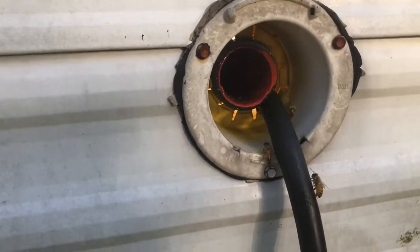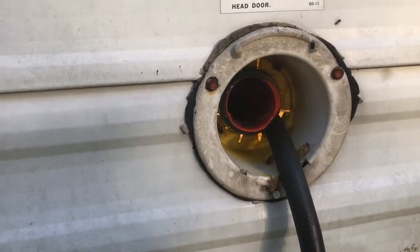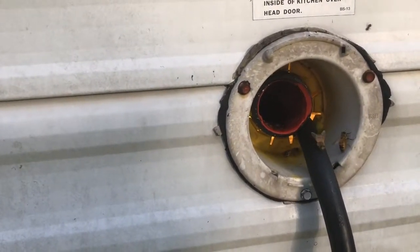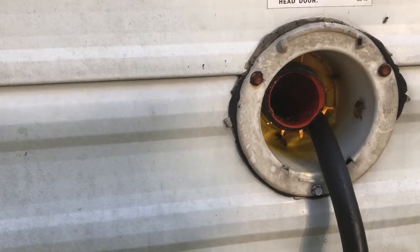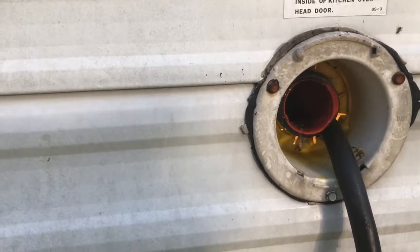We enjoy making these videos for you and we enjoy doing bee removals — this is something we like doing, saving the bees, so people don't have these bees destroyed and have to deal with the mess of all the comb and everything in there. We do have a video on YouTube and Facebook about why you should always remove the bees and not kill them — it shows the comb and all the nasty stuff that happens inside a wall. If you like these videos, please hit like and subscribe and follow us on YouTube, and you'll get notifications every time we post a video.